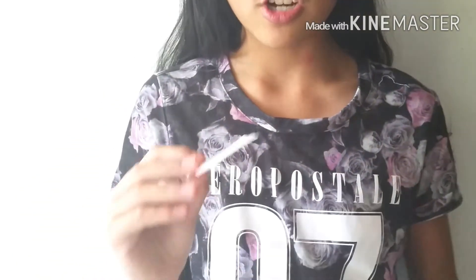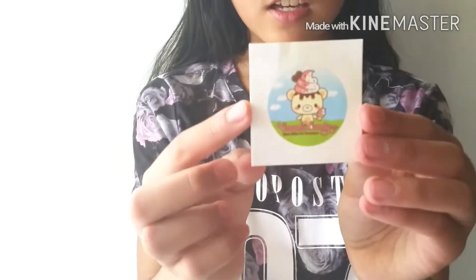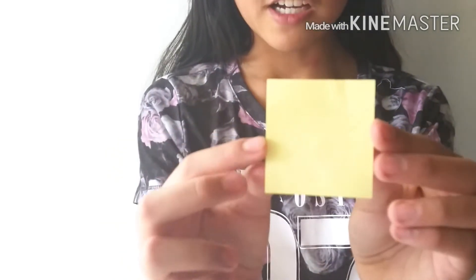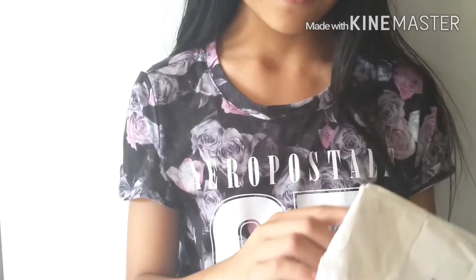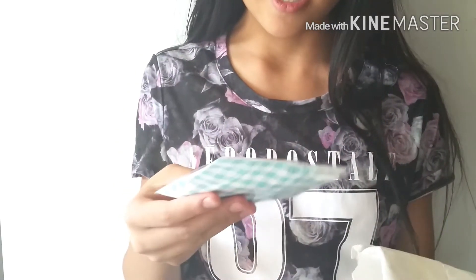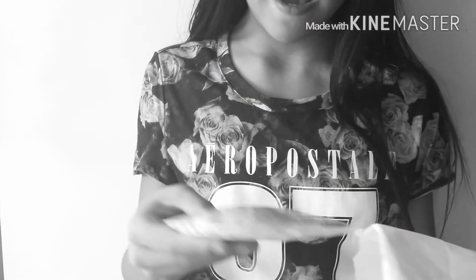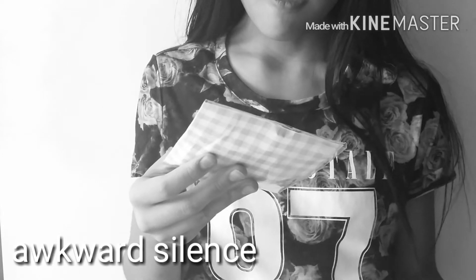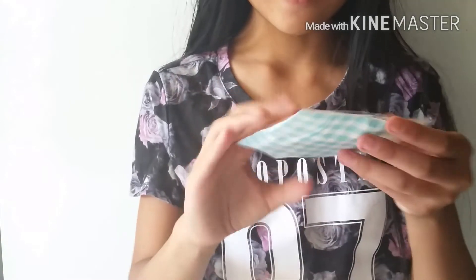The first item I take out of the package looks like an extra — it's just the logo sticker. It looks like this; it says 'Creamy Candy' because that's the website name, and at the back it's just a plain yellow. So that is the first extra.